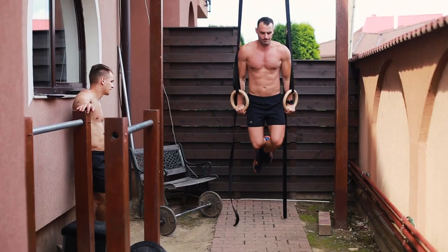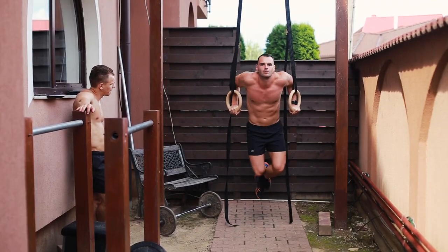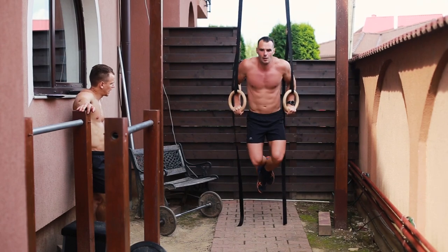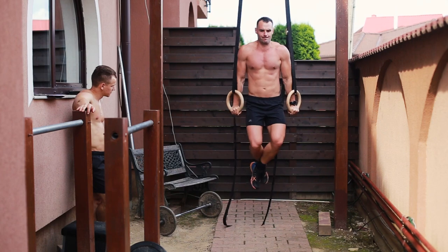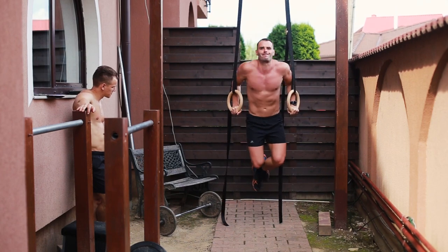Rings will twist, rotate, and move in all directions based on your center of gravity and how you position yourself on them. You have various forces and momentum that need compensation, requiring a lot of coordination and balance — things you don't need to worry about on a dip station. This stabilization requires more body strength than on a dip station, which is why it's harder to rep out.